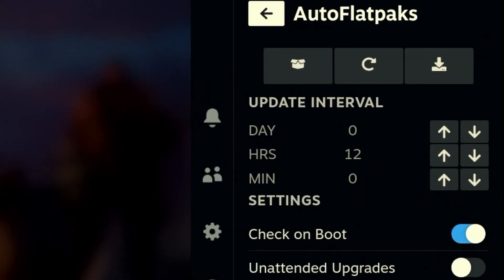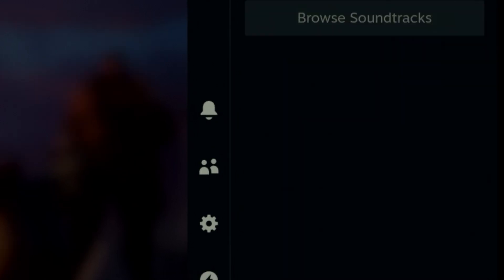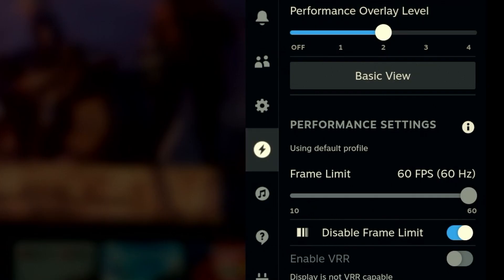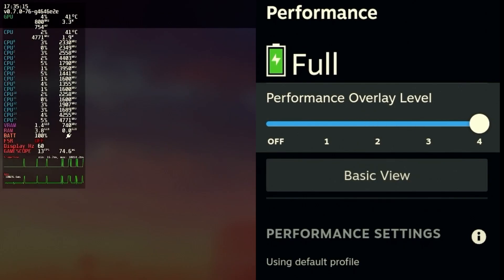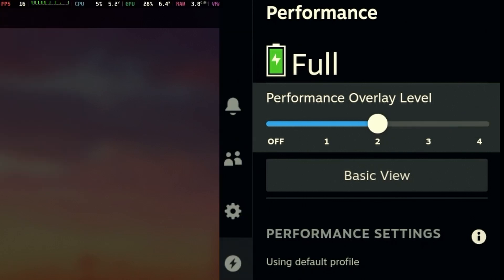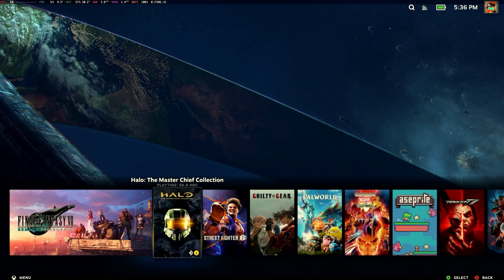Auto Flatpaks is another cool application. If you don't know what Flatpak is, it's a Linux-based package manager, so Auto Flatpaks just keeps all your Flatpak applications up to date. A few more noteworthy menus is the performance menu — this is the overlay you get for performance metrics in the upper left. When you change the overlay level, you get more information. I like to keep mine on level 2; it gives me enough information without clogging up the screen. Now, enough of the boring stuff — let's play some games.